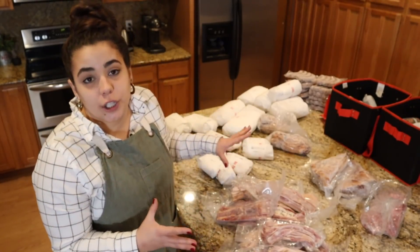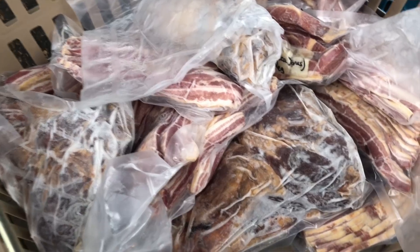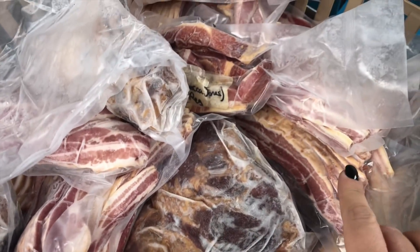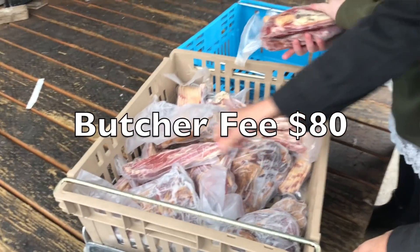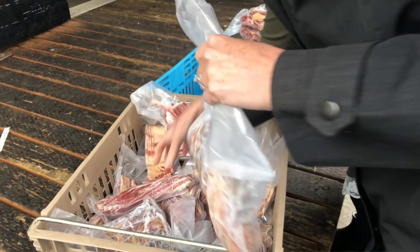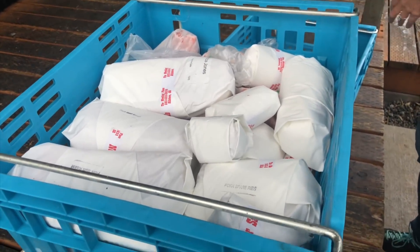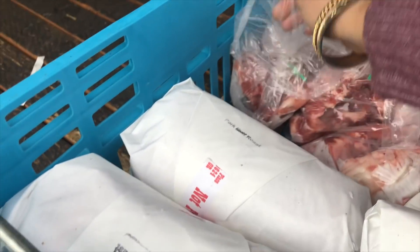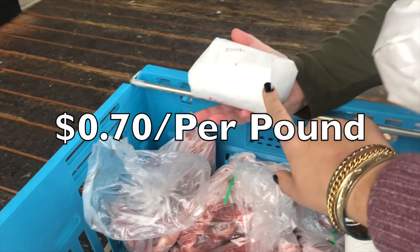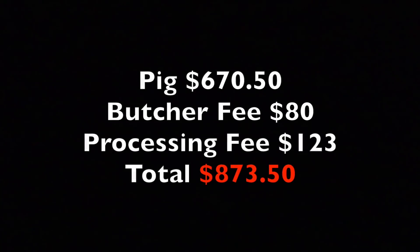Once you pay the rancher to raise the animal, you have to pay the butcher to actually butcher and process the meat. There is typically a fee to have the animal butchered — for me that was $80. Then I pay to have the animal processed and packaged, made into things like sausage, bacon, and ham, because that is an additional step. I paid my butcher 70 cents per pound for processing and packaging. To get this meat from the ranch to the butcher and into my freezer, I paid a total of $873.